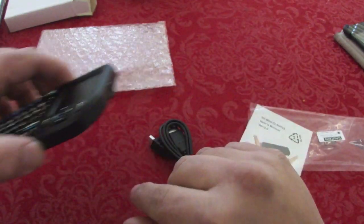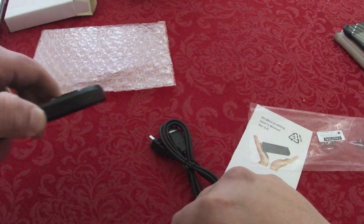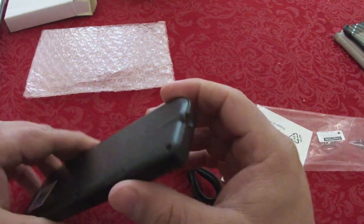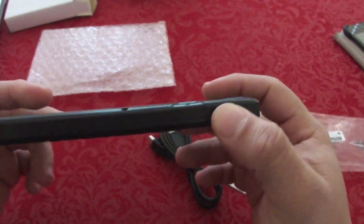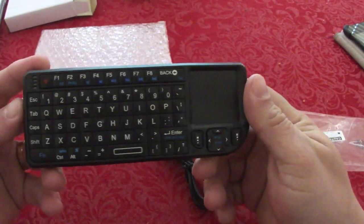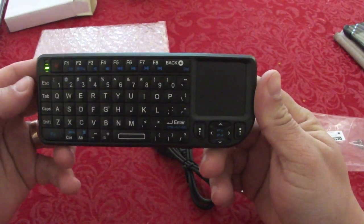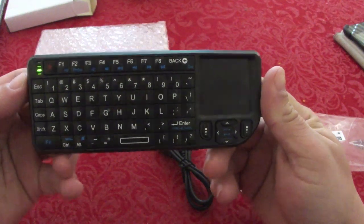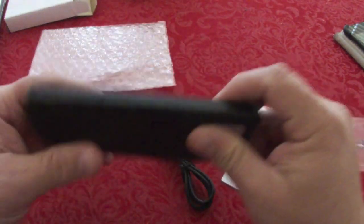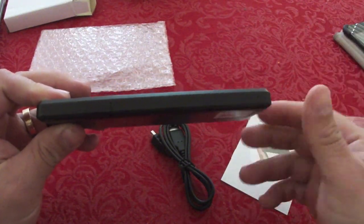It also controls the laser pointer — not bad. And when you turn it on again, it automatically turns all the keys on with the backlit, then automatically turns the backlit back off, which is very cool. I'm going to go ahead and try to set it up with my computer now to see how it works.